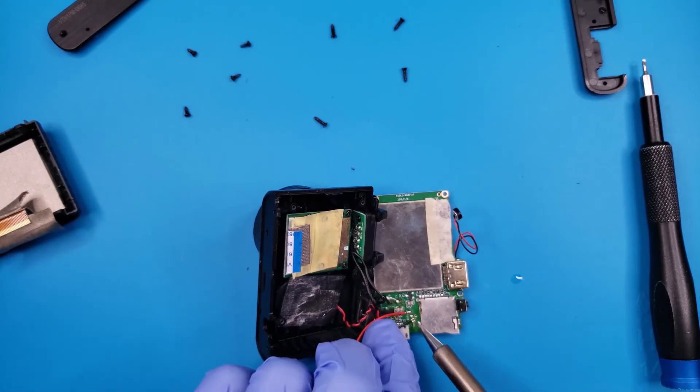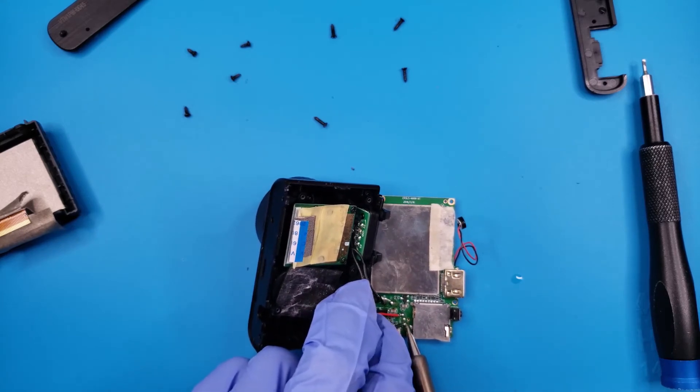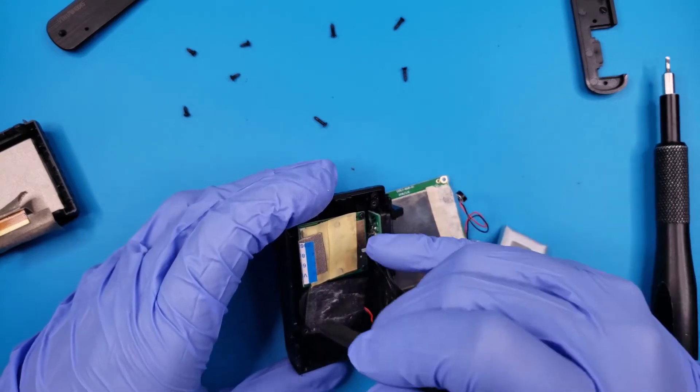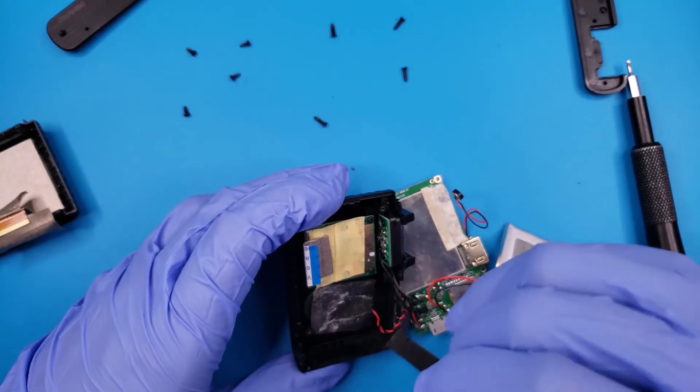After the positive side, we can move on to the negative. Now that we have the battery connected, we may as well maneuver the speaker back into its holding.